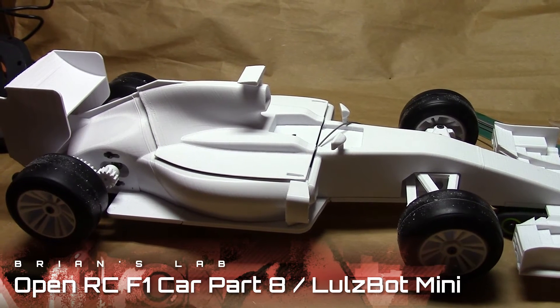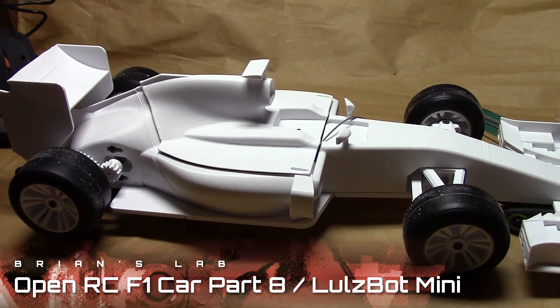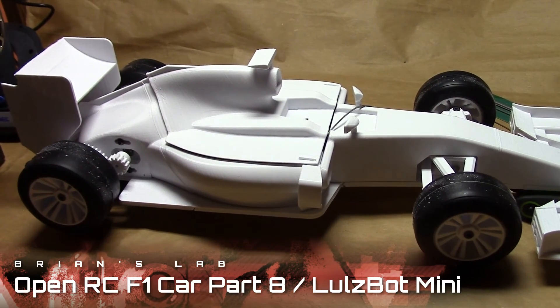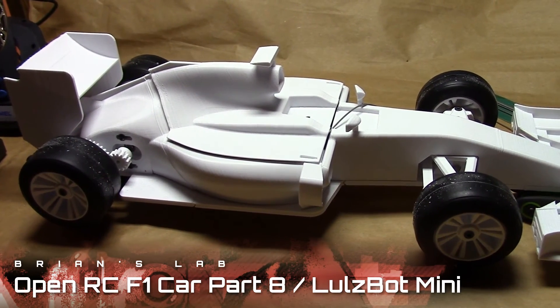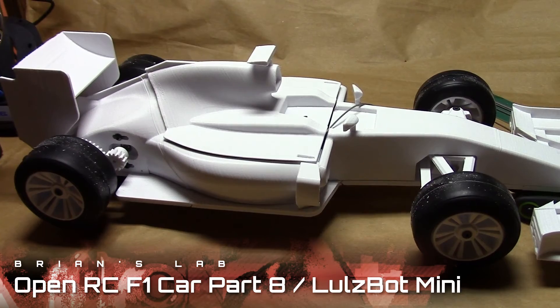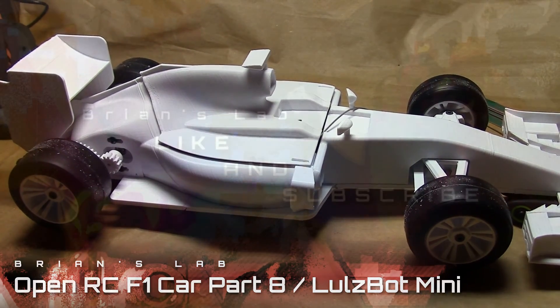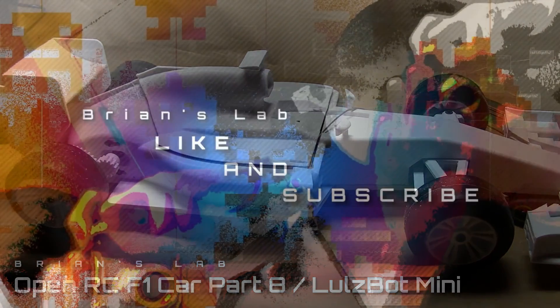Alright, that's about it. Congratulations — you've finished building the OpenRC F1, and congratulations to me for finishing too. I'm going to make a victory video in a separate video. Enjoy your car! Like, comment, and subscribe.